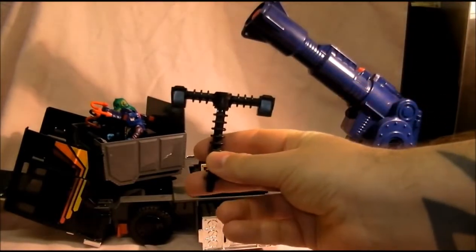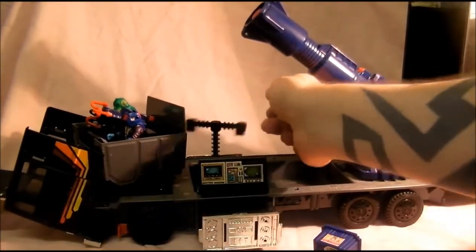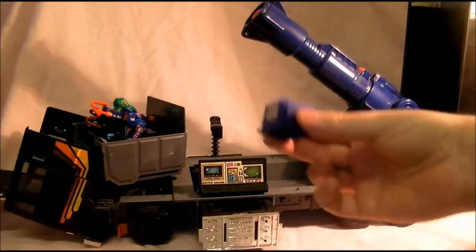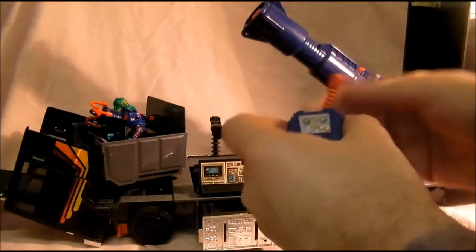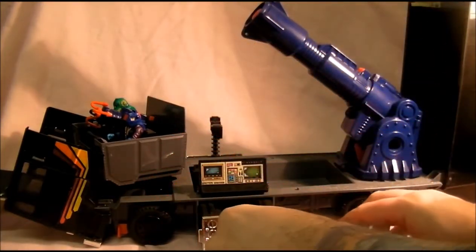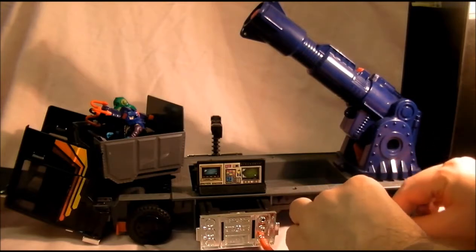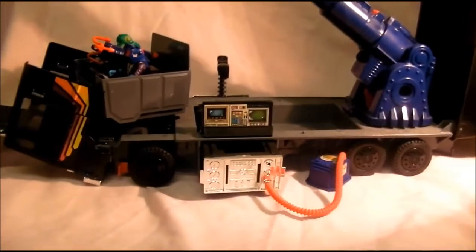You also get this weird piston thing which connects in there — I don't know why, it's like a radar dish or something. Then you get a nice bit of rubber hosing and this thing which connects inside like so, and that goes in there — it always flips over. That's the hosing there.